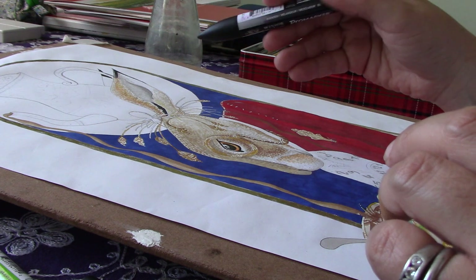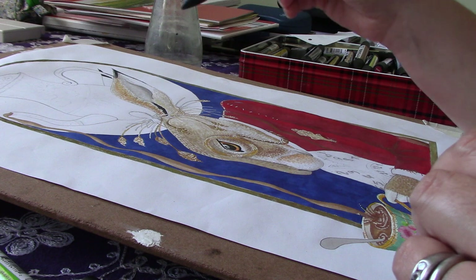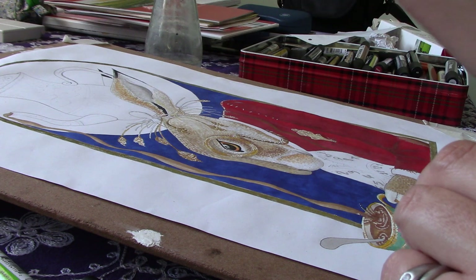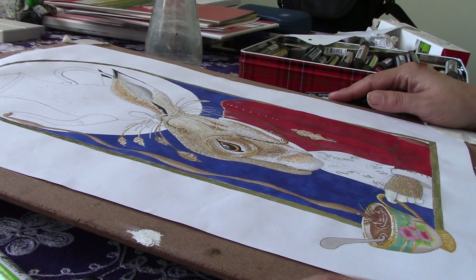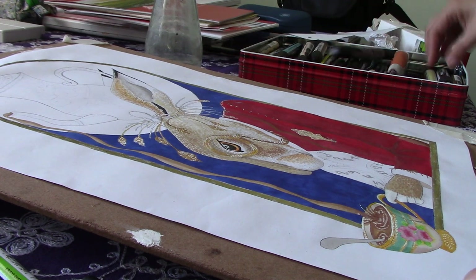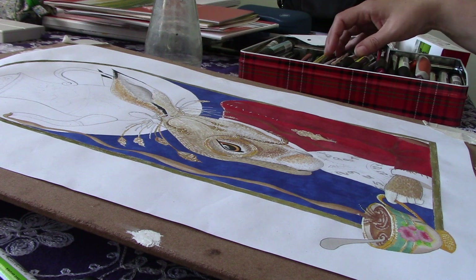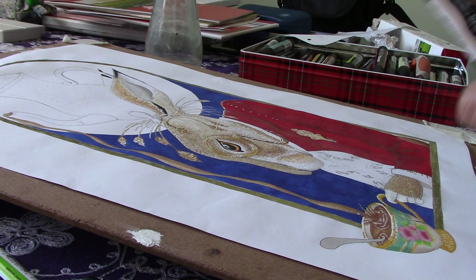Now I'm going to start with the teapot. I'm going to put the roses in first, then the leaves, and then the background. That's where I'm going to start. I'm going to start with a very light dusky pink.